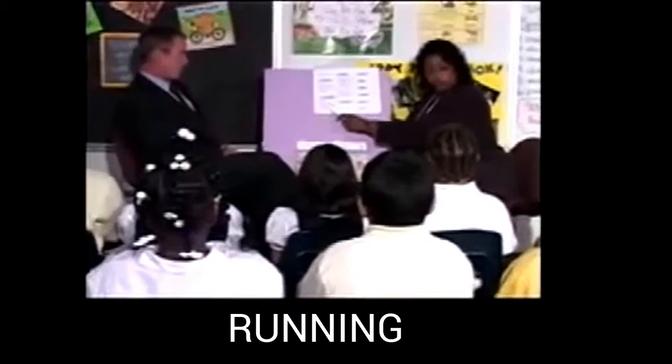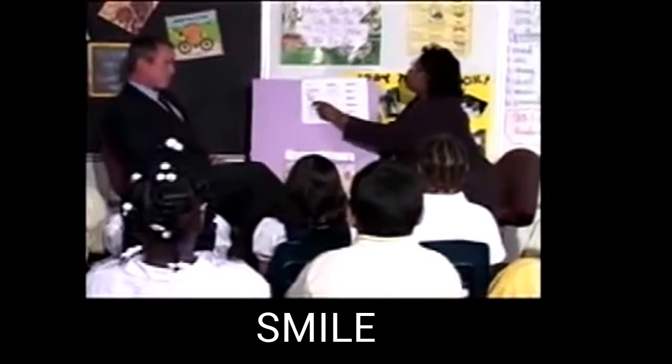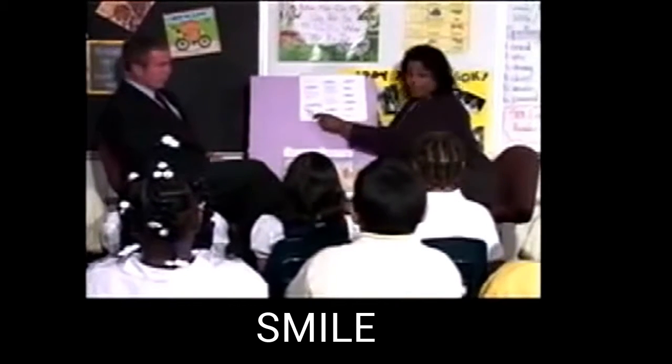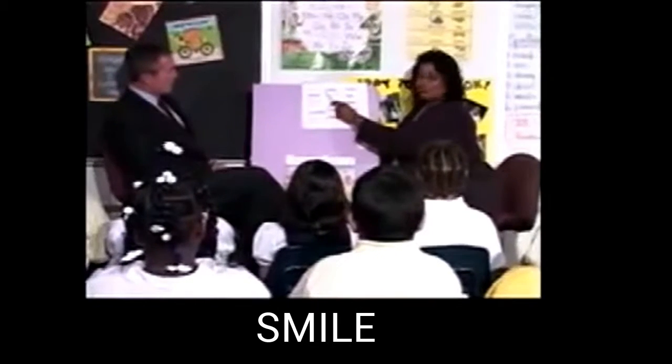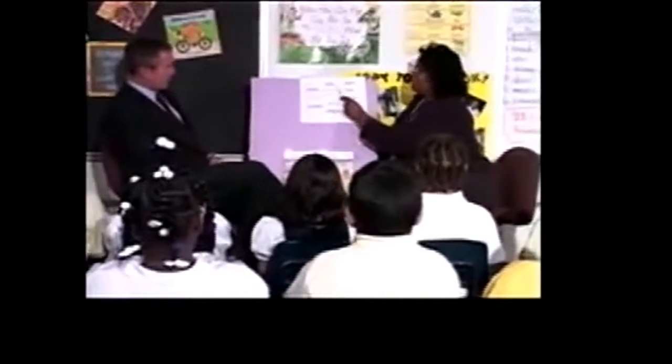Get ready to read these two words the fast way. Get ready. Robber. Yes, robber. Get ready. Running. Yes, running. Good job. Boys and girls, read this word the fast way. Get ready. Smile. Yes, smile.